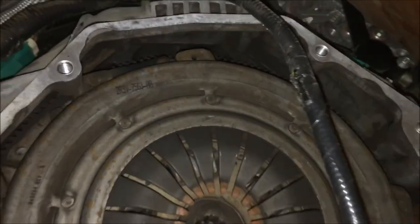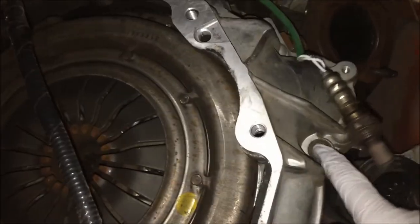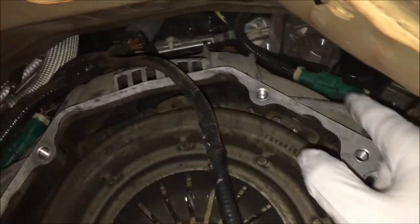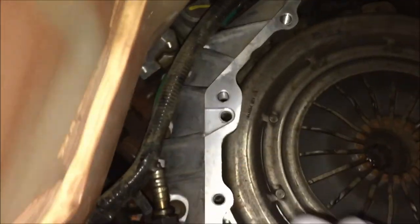We're back underneath the Cobra and we're going to go ahead and take off the rest of this bell housing. It's just these bolts going around, and it's a lot easier to get to them now with the rest of that transmission out of the way.